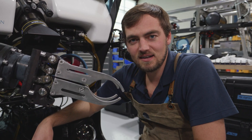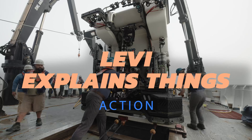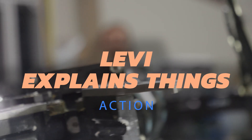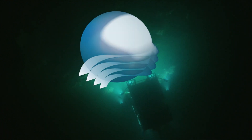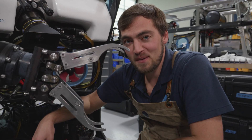I'm Levi Unima, and this is Levi Explains Things. Today, we're talking about manipulators.